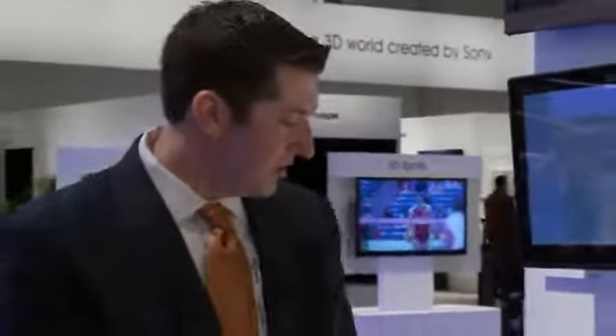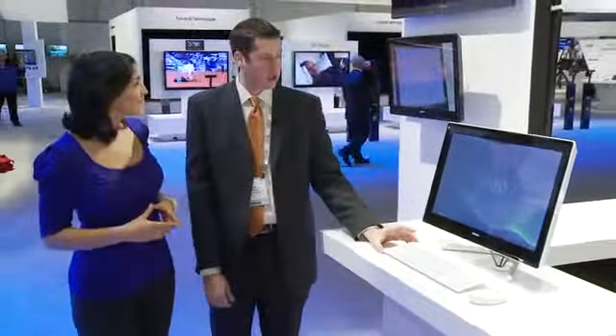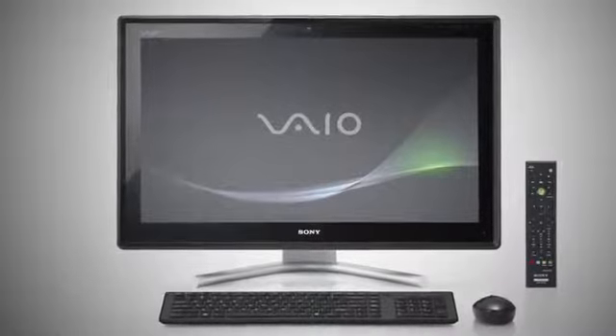This is the new L-Series. The one we're looking at here in the white color is actually part of our Signature Collection. The L-Series is a 24-inch all-in-one. It's got a touchscreen display, full HD quality. That's so cool.